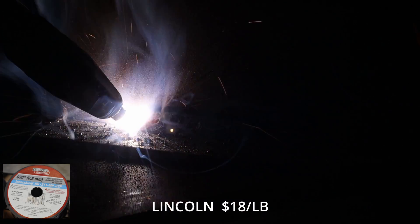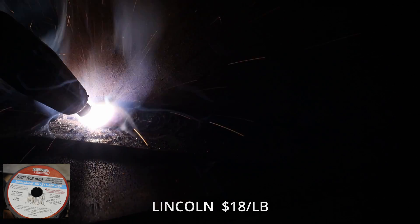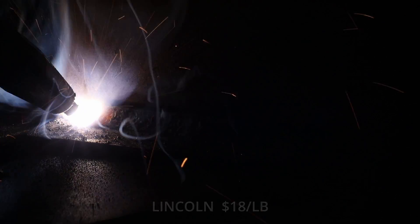All of these wires are E71 wire — it's a very common flux core wire — and they are all 0.030, or 30 thousandths of an inch, in diameter.